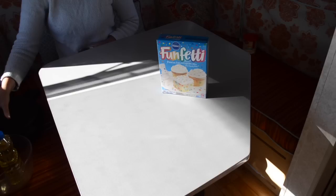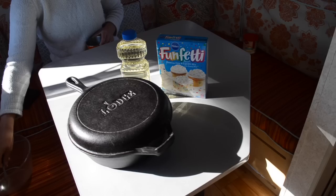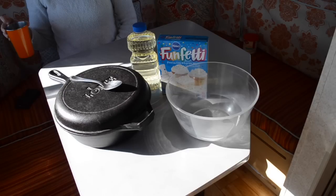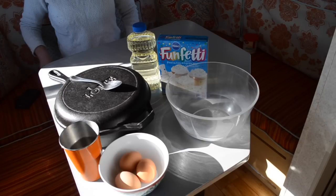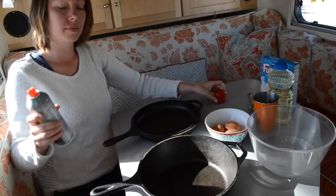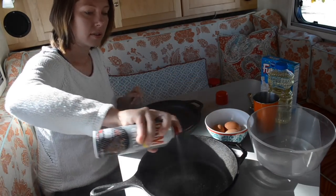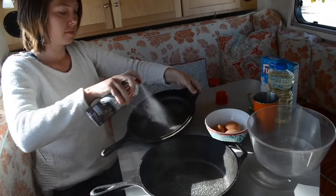Start with quality ingredients: Funfetti cake mix, vegetable oil, a cast iron pan, a spoon, a mixing bowl, water, and three eggs. And don't forget the non-stick spray. Before starting, make sure to spray a very thick coating of non-stick spray on your cast iron to make sure that your cake won't stick during baking.